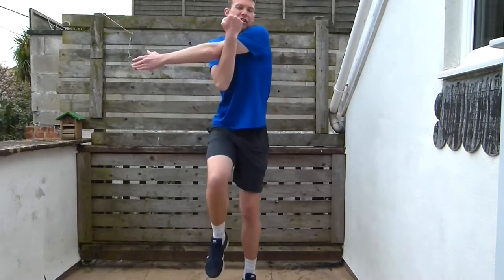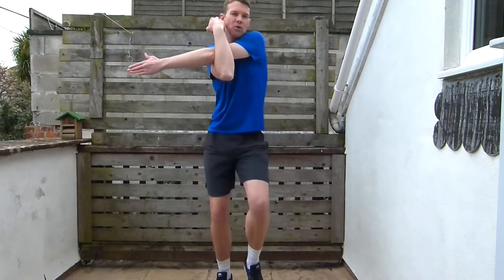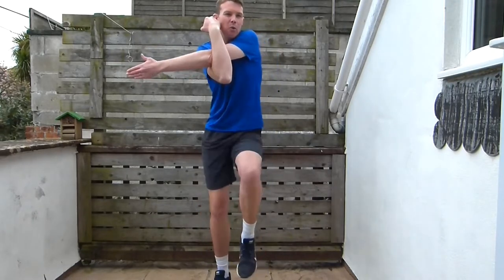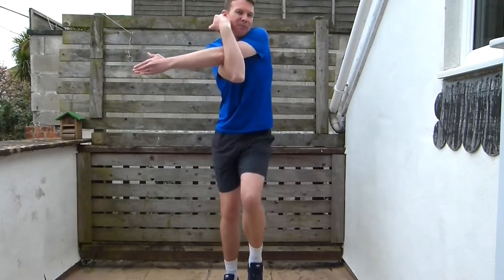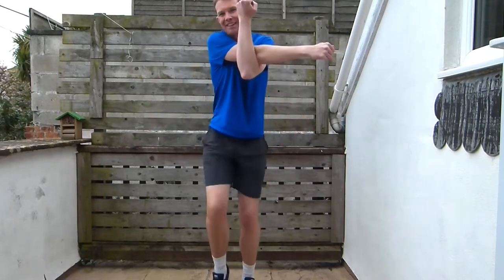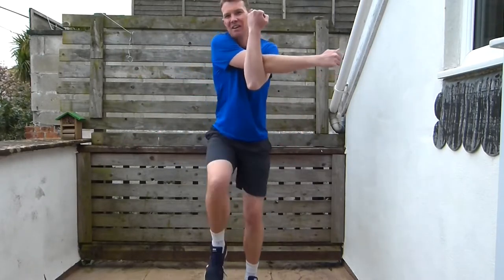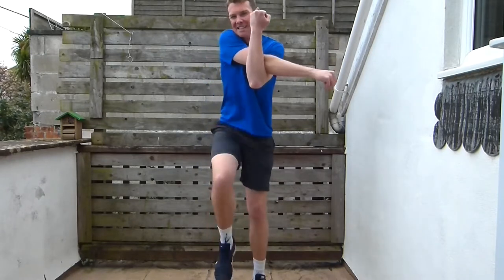We're going to bring those knees up even higher now, and do a stretch across our body. Bring your left arm across your body, bring it towards you with your other arm while still marching. Getting those knees up nice and high. Then we're going to change arms. Keep those knees going really high.